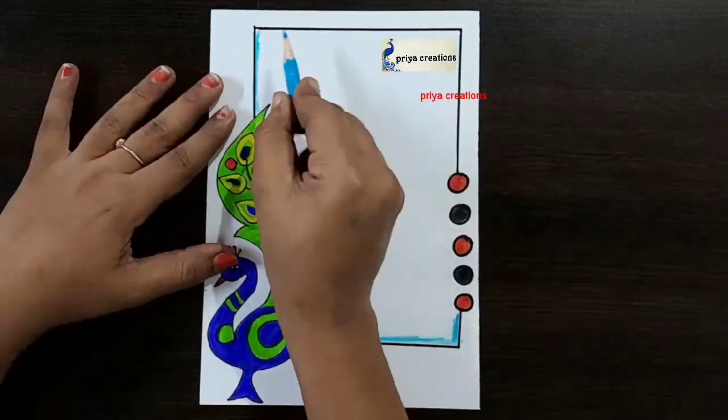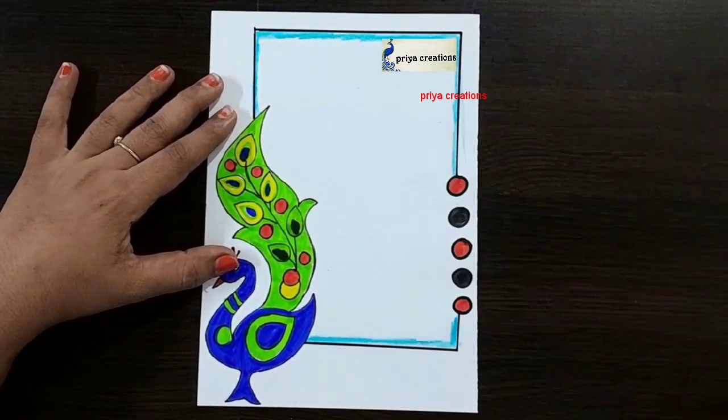Thank you so much for watching — support me by liking, sharing, commenting, and subscribing. Thank you so much for watching.